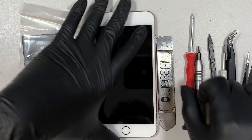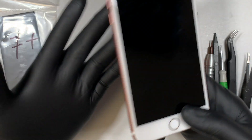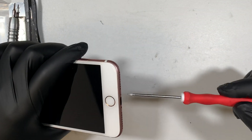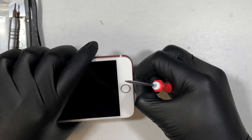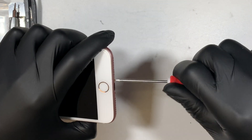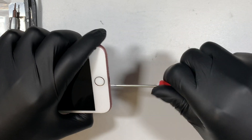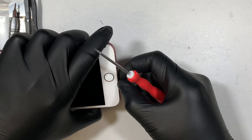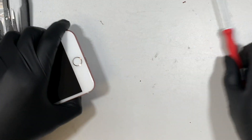Let's go ahead and get started. The phone doesn't turn on because the battery is dead obviously. Let's go ahead and remove the two screws at the bottom. So once you remove the two screws, what you want to do is get a prying tool and go ahead and cut open the adhesive.